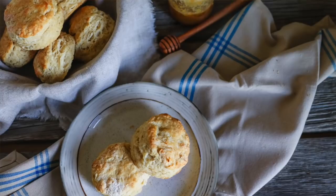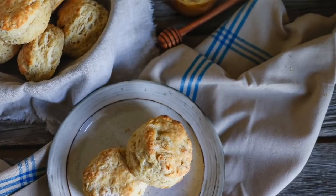Hey friends, it is cold outside today. It froze last night and I just don't feel like being out in the garden, so I'm gonna be in the kitchen instead. I'm gonna whip up a batch of buttermilk biscuits and I thought you might want to come along for the ride.